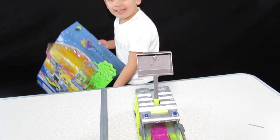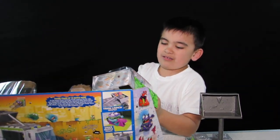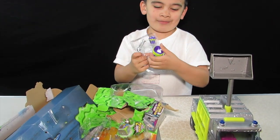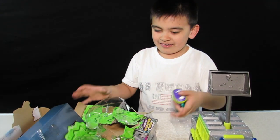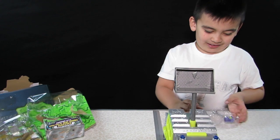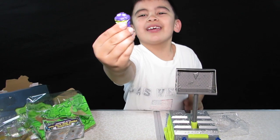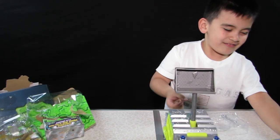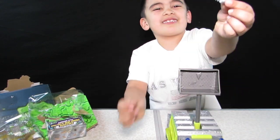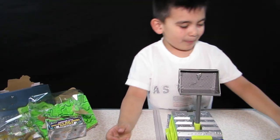And the last thing — let's get the grocery games out. Look at this guy! We're going to put them right there, and we have grocery games. It's like a rainbow trout. It is a rainbow trout!